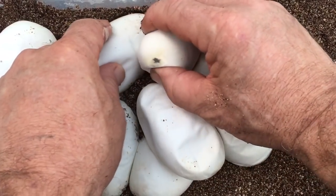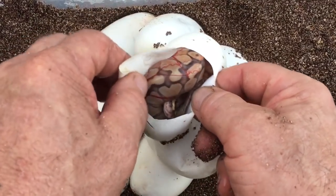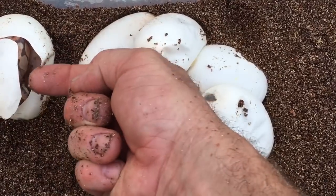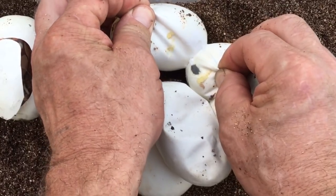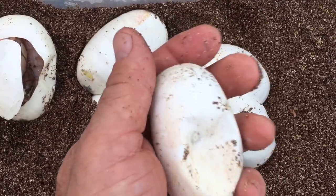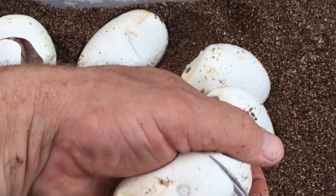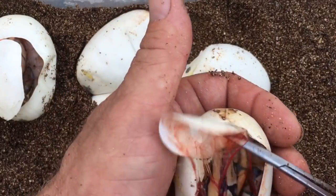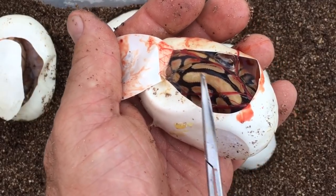One reason I want to cut at least the top of these eggs right now is because if this guy starts pipping and pops out of the top of his egg into the bottom of another egg, it drains all the fluid out and that snake could actually drown. So that's a desert right there — once again, no dirt, very clean in the saddles.